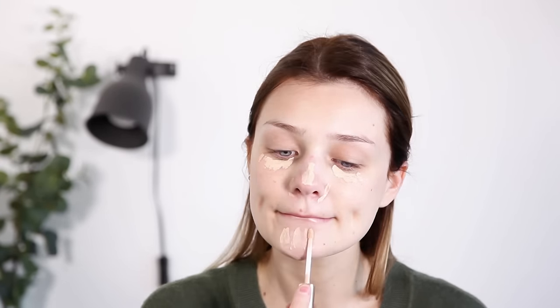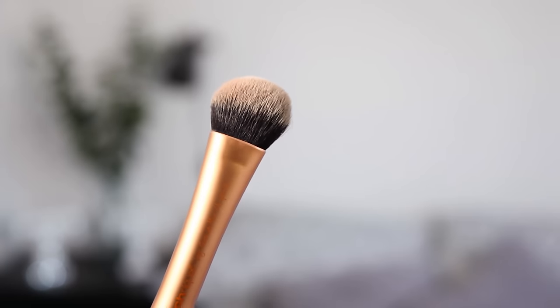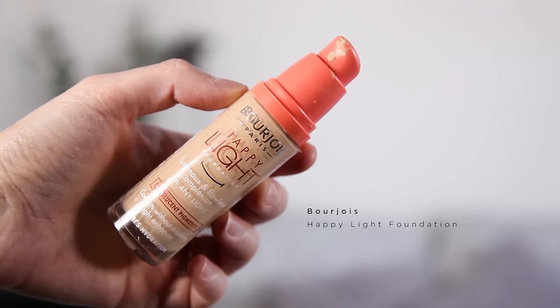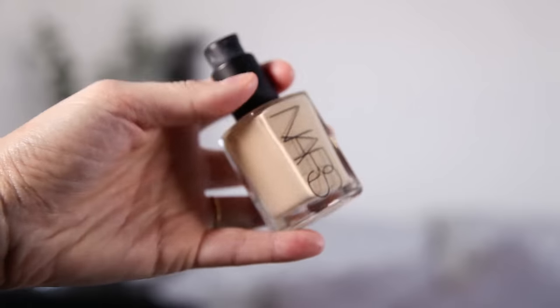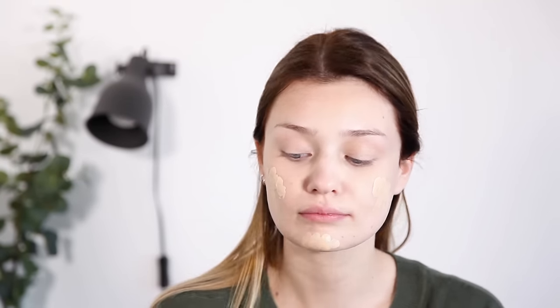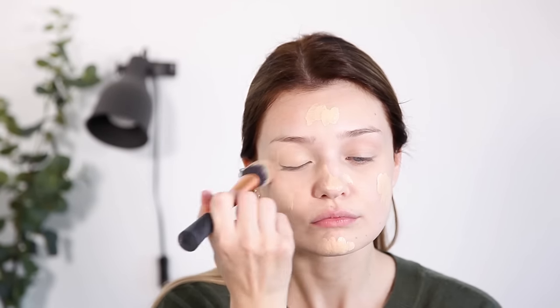Then I'm applying some concealer — this is the Estée Lauder Double Wear Flawless Wear Concealer — and I like to apply this with a brush. Today I'm using my Real Techniques brush, I think this is the Expert Face brush. For my foundation I like to mix two foundations: I mix the Bourjois Happy Light foundation with my NARS Sheer Glow in Gobi, and I find that these two mixed together create the perfect color for my skin.